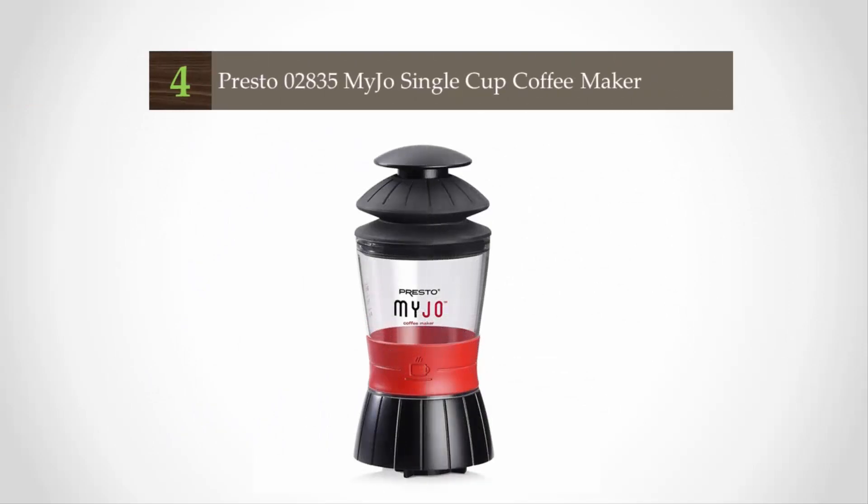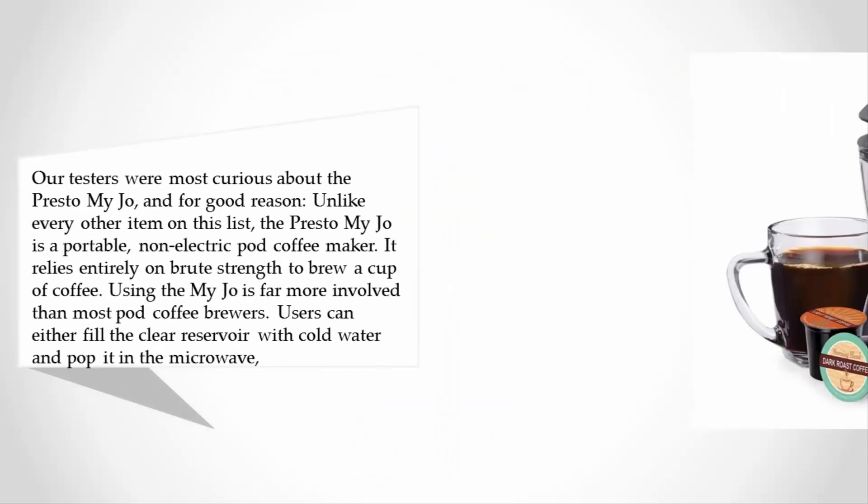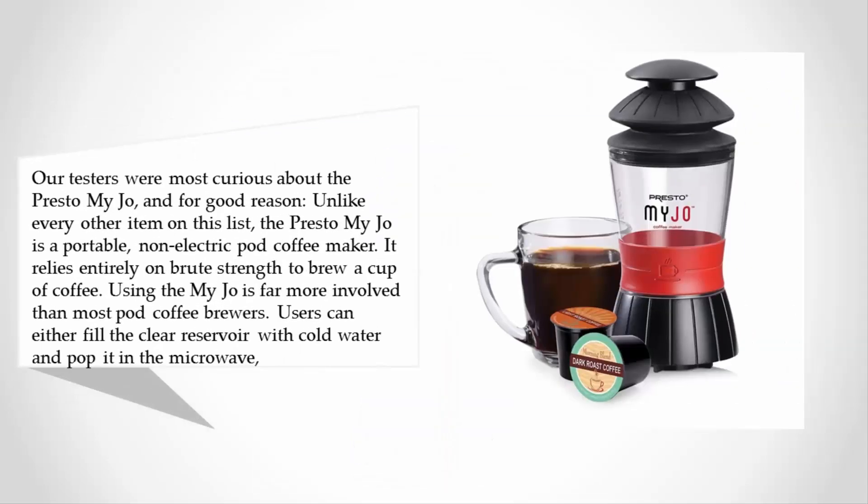At number four, our testers were most curious about the Presto MyJo, and for good reason. Unlike every other item on this list, the Presto MyJo is a portable, non-electric pod coffee maker. It relies entirely on brute strength to brew a cup of coffee, and using it is far more involved than most pod coffee brewers.